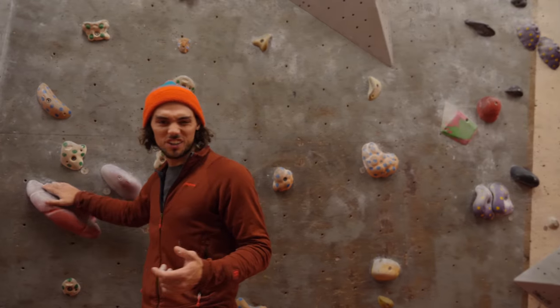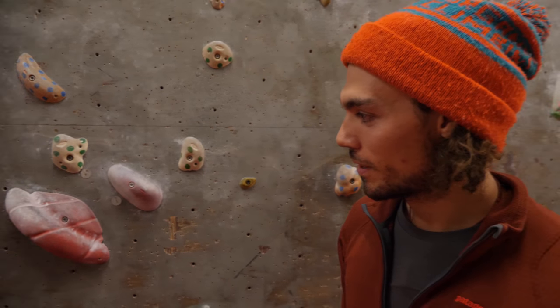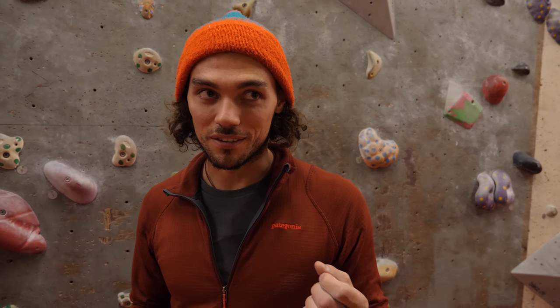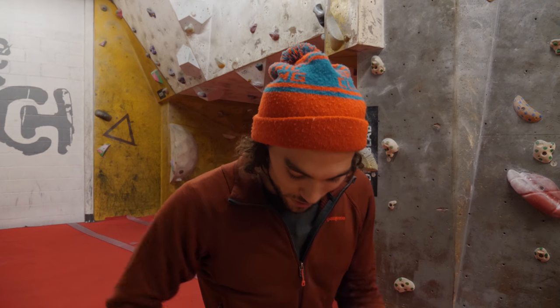The biggest problem with the toe hook catch is knowing how to read the route. A lot of times you'll see a big jug and wonder what it's there for — am I going to use it for my hands? And only once you realize it's there for your toe will you be able to start trying the move. Assuming you did stage two really well, stage three should be okay, though it's going to take a few times to learn.